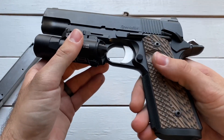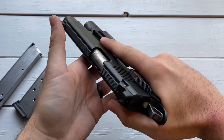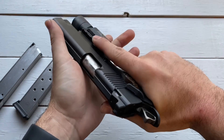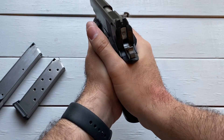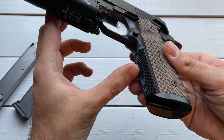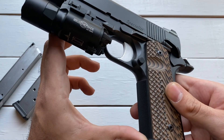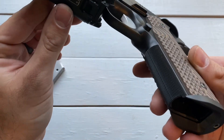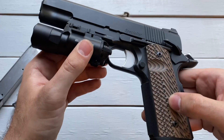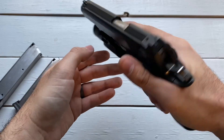Here at the grip, we have G10 panels on either side and they are very grippy. I'm not sure if they're VZ or something else that Dan Wesson uses, but they feel good in the hand and your grip isn't going anywhere. Especially with the checkering on the front and back. Lots of dots — it's very aggressive and grippy. Wouldn't be fun to carry appendix, but I don't plan to do that, so it's not an issue. Really comfortable grip on that handgun.